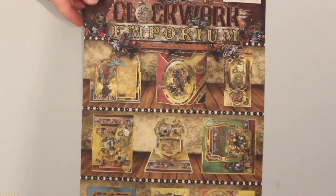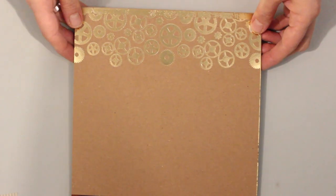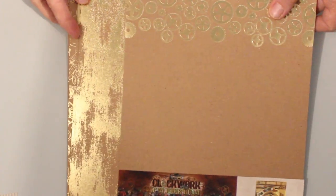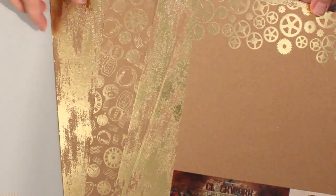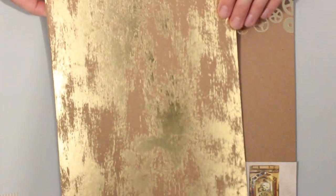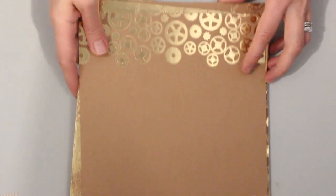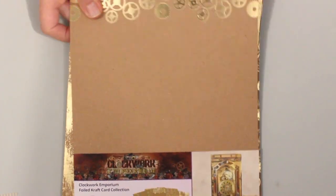We have a lot more in today's collection, so let's take a look at the foiled craft cardstock. Here you've got 16 sheets with lots of beautiful borders in that steampunk style — some keys, cogs, gears, and one of my personal favorites, this all-over kind of weathered scuffed design. It's actually really tactile as well, great for inspiration and embellishing your cards.